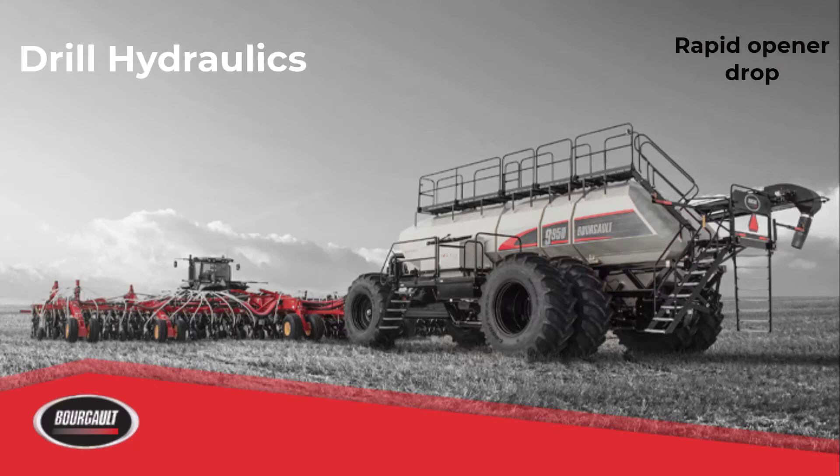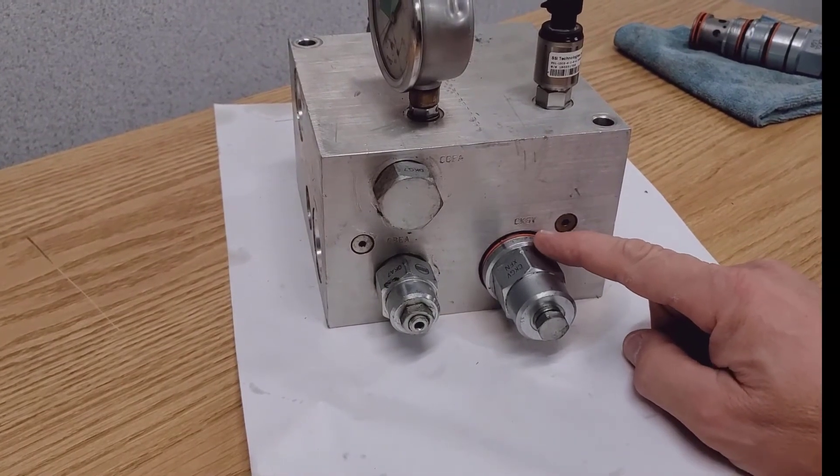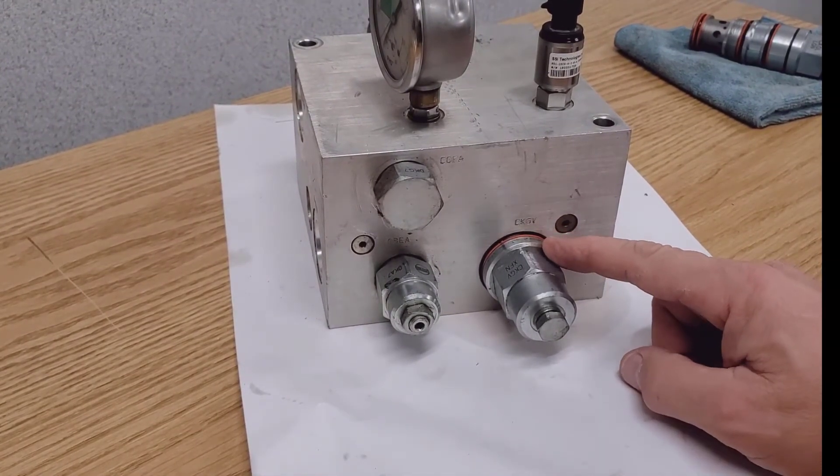Now we're going to troubleshoot openers dropping during transport with a Borgo independent drill. So now let's talk about this CKGV valve.